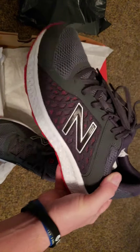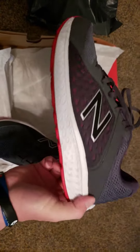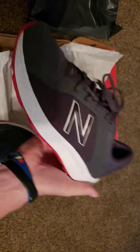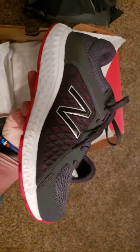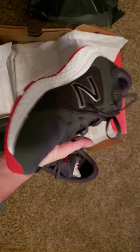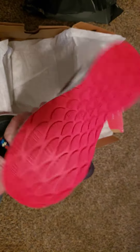New Balance has always been a very comfortable shoe for me. I've always liked the way that they fit. I like the red on the gray, I think that looks really nice. They're very light too, very comfortable. From the bottom of the soles, that looks nice.